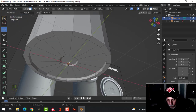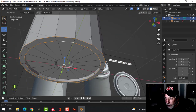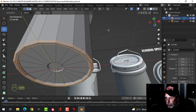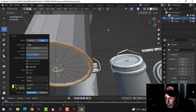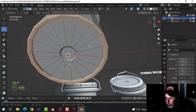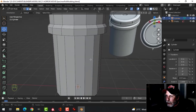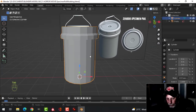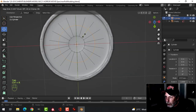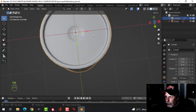I'll be putting a subdivision on this, so I'm going to want more edge loops. In edge selection, I'm going to Shift-Alt and click here and here for these sharp edges, then press Ctrl-B. Pull and roll your mouse up one to get just one other segment — so I have three total for this bevel. I'll go ahead and do a subdivision surface with Ctrl-1 and shade smooth. I'll come back to the bottom and slide an edge loop down.